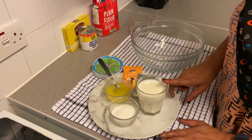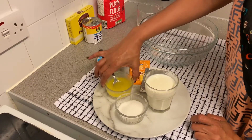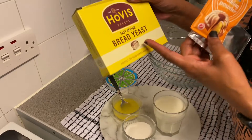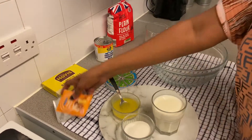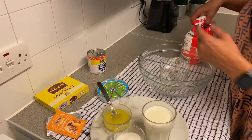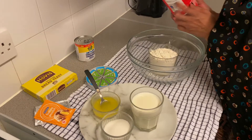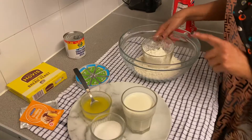We will mix the ingredients. We have baking powder — we will add baking powder. This is for the bread. We will use flour, and insha Allah, we will prepare it properly with the right amount of flour.